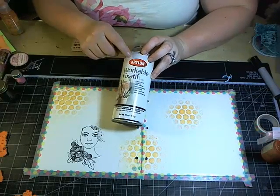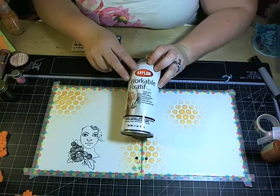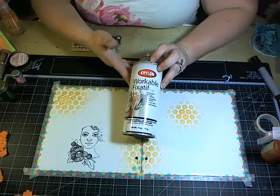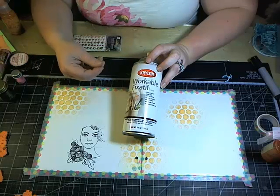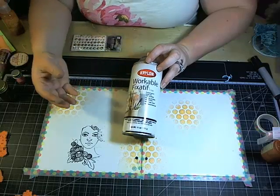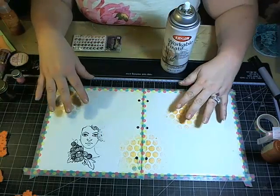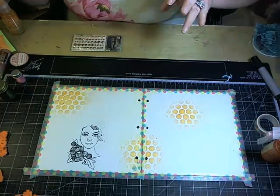If you want your images to stay exactly as is, I suggest using a workable fixative between layers. This one is made by Krylon — it's a workable fixative. There are two types: workable and finish. A finish goes at the very end; workable has a little grit so you can still add art mediums on top. Right now I'm not going to add it because I want to blend these out a little so they're not so bold.